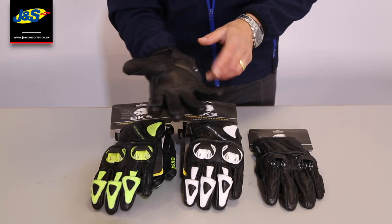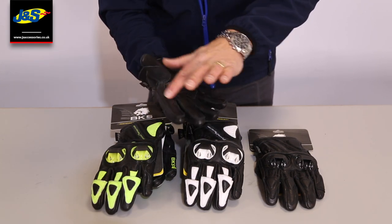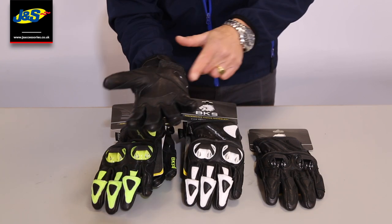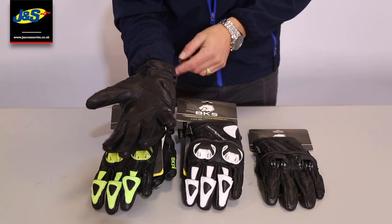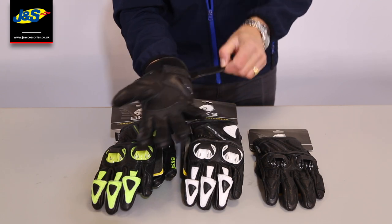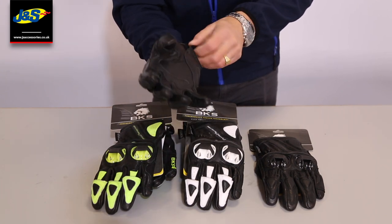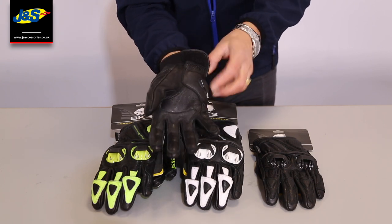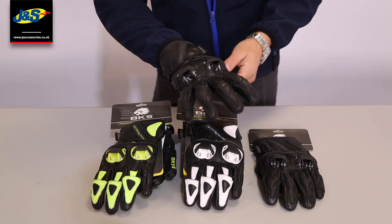Similarly on the thumb as well. Turning it over and showing you the palm — leather palm with some reinforcement here for the grip. And of course you've got your reinforcement for the inside of the palm there as well. Double leather over the little finger. Little cuff fastener there — adjustable cuff fastener utilising Velcro. And this material here is neoprene, so it's really nice and comfortable on the inside of the wrist.